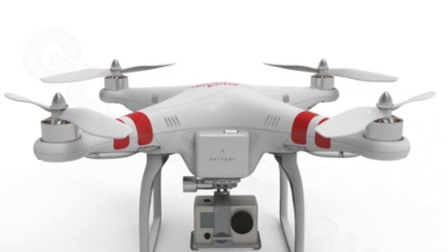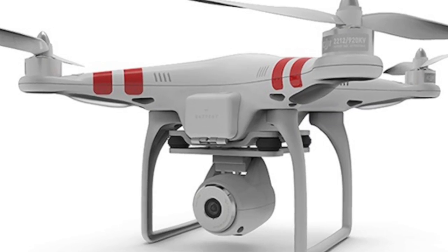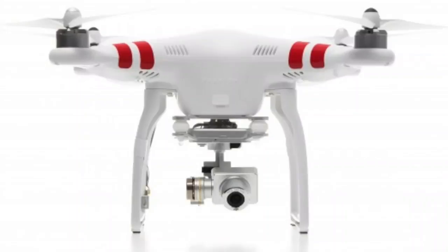If you're trying to decide what kind of Phantom you want to get — either the Phantom 1.1, the Phantom 2, the Phantom 2 Vision, or the Phantom 2 Vision Plus — there's a lot to decide and you have to weigh all of your options. It depends on what you want to do with your Phantom.